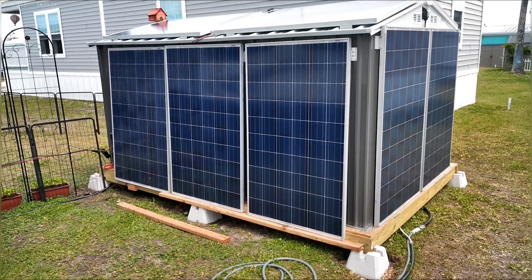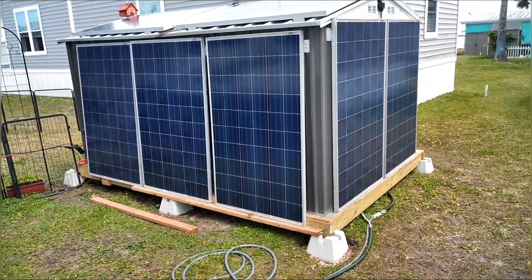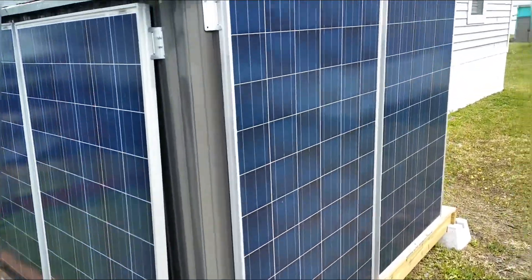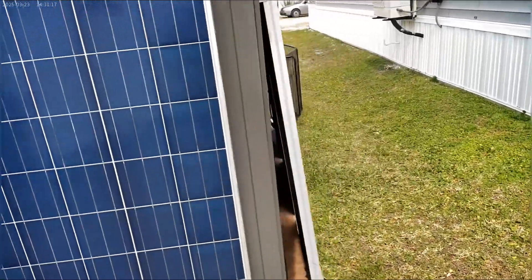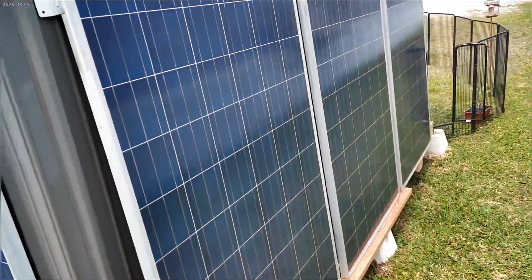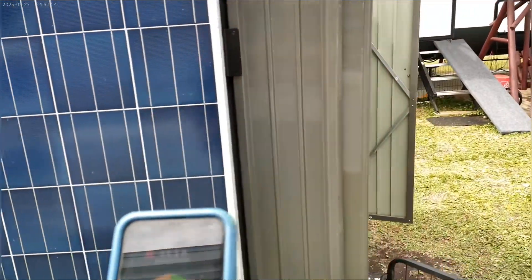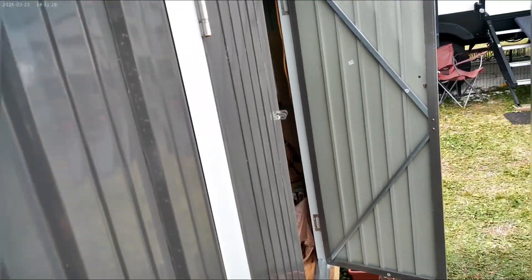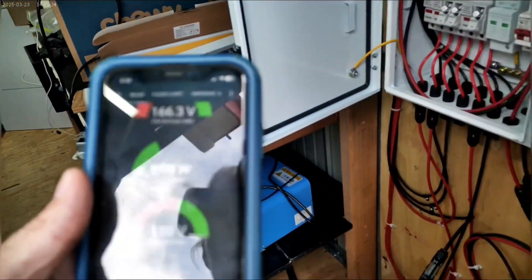There were lots of times when it was under that voltage and it was getting nothing out of it. So as soon as I bumped it up, the increase in solar power was picking up all of that power that we didn't see before, which is fantastic. As you can see today it's not overly sunny, but even that said...